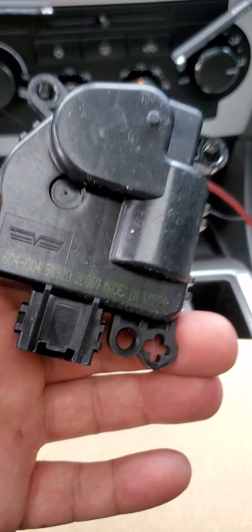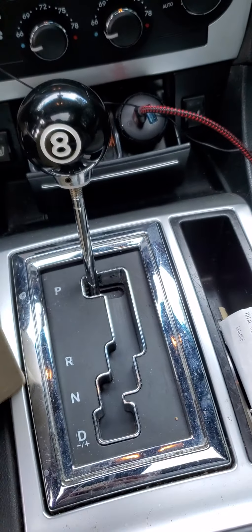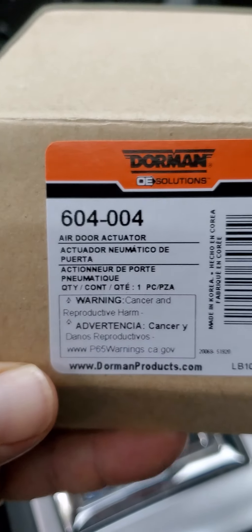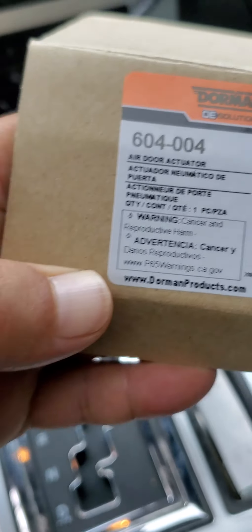Hopefully once I replace this my AC will blow cold on both sides, we shall see. This is the part number 604-004, got it off Amazon for $25. All right, here's what you're going to start doing.